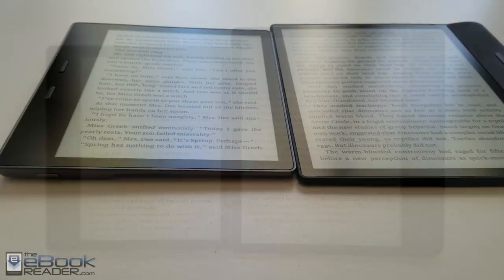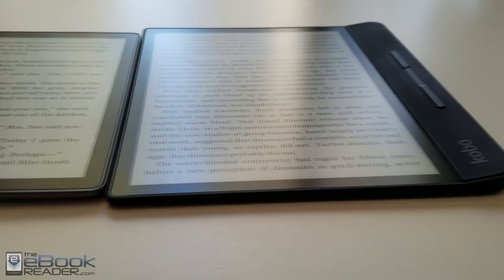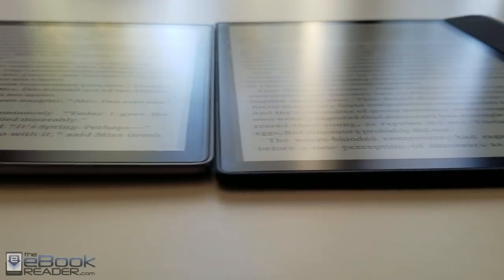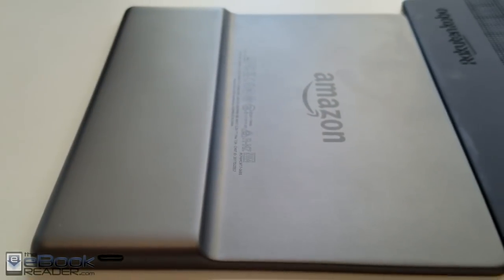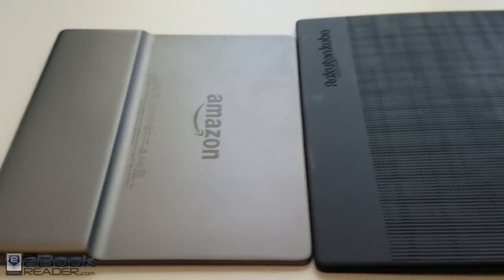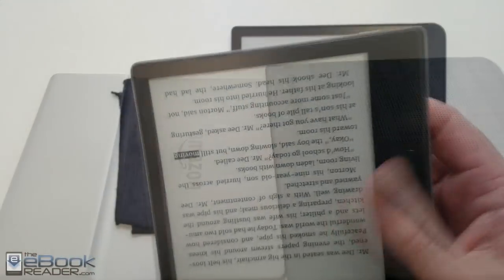These are both the company's higher end models. They both have a similar design with the page buttons on one side of the screen. They're both waterproof, they both have flush front screens, and they both weigh about the same — only a couple of grams difference. Even though the Kobo is bigger, it uses a flexible plastic screen. The Kindle Oasis has a metal back, is available in a light gold color, and has that contour, whereas the Kobo Forma has more of a tapered design with an all-flat back.